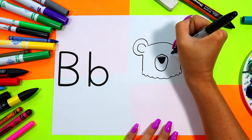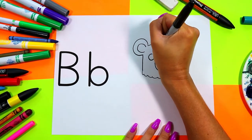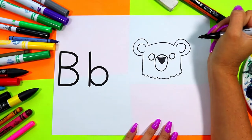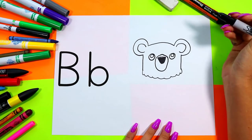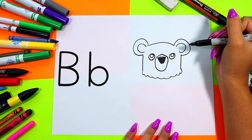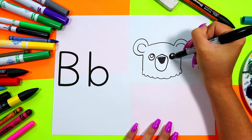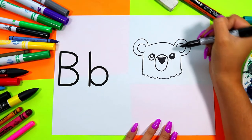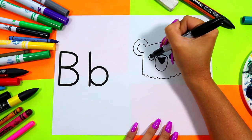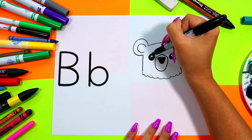On either side of the snout draw a circle, and in each circle draw a smaller circle. Color in the dark of the eye leaving just that smaller circle nice and white. So cute!